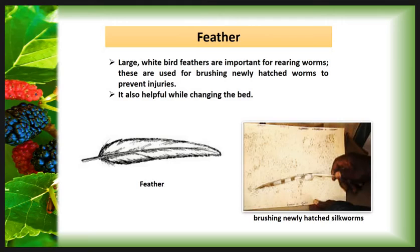The Feather. Large white bird feathers are important for rearing worms. These are used for brushing newly hatched worms to prevent injuries. It is also helpful while changing the bed. Using the feather, newly hatched larvae are brushed into the rearing bed.